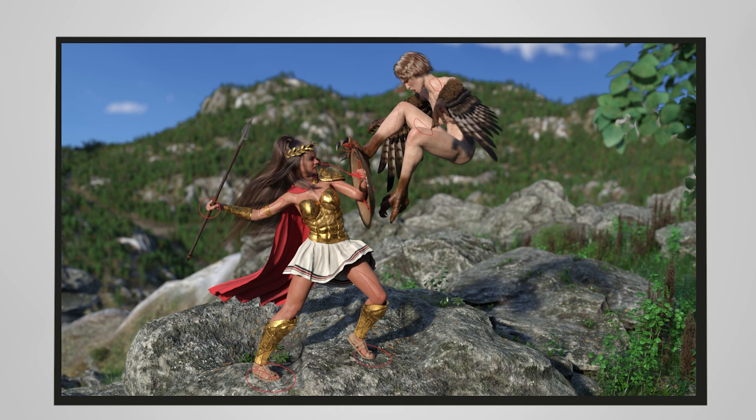Nice use of D-Force hair there again — so a lot of motion there. Really strong improvements from the last one. Very little to pick up on this image in terms of things I'd improve, so I'd be really happy with that if I were you, Steve. Thanks very much for another submission.